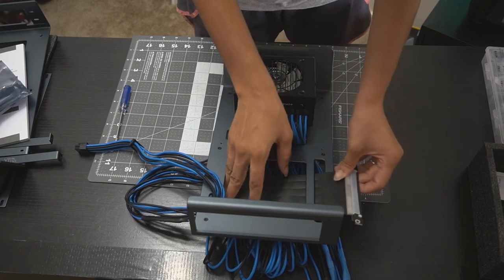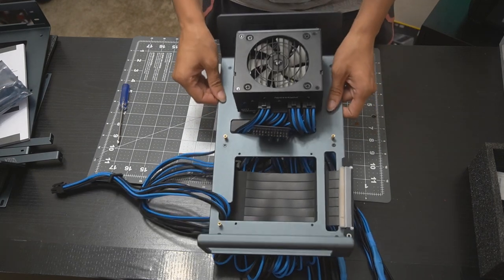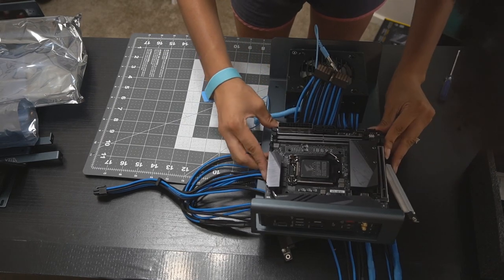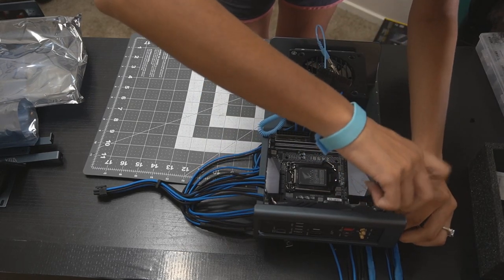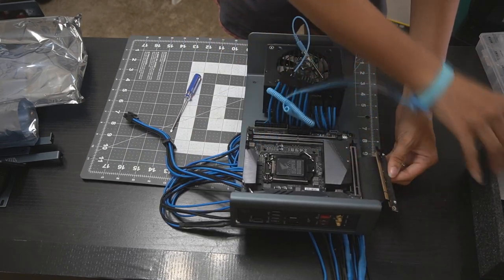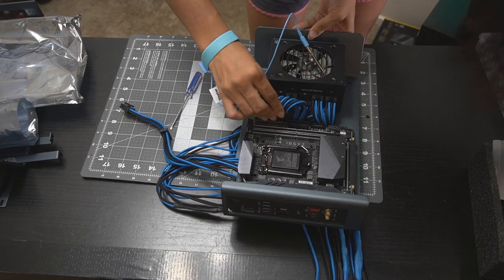Now I'm attaching the PCIe extension cable, and then I screw down the risers for the motherboard. Now we're getting to the frisky part — make sure to ground yourself with an anti-static wristband and attach your motherboard.